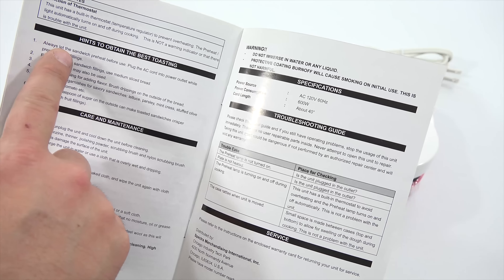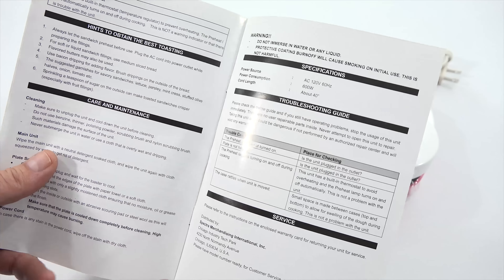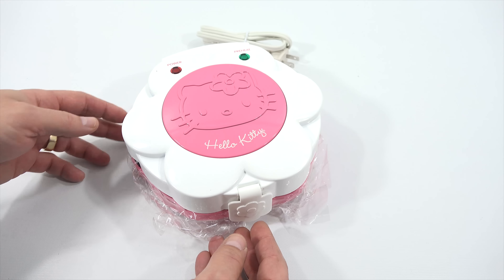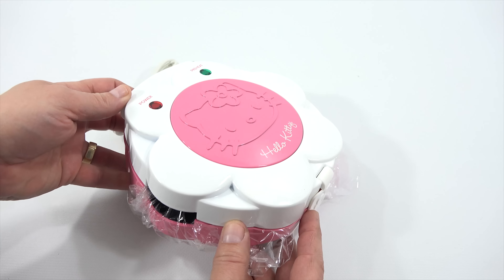Always let the sandwich maker preheat before use — actually the manual says 'sandwich' which I think is a typo for 'sandwich maker.' For softer liquid sandwich fillings, use medium sliced bread. And then that's really it, plus some troubleshooting issues.